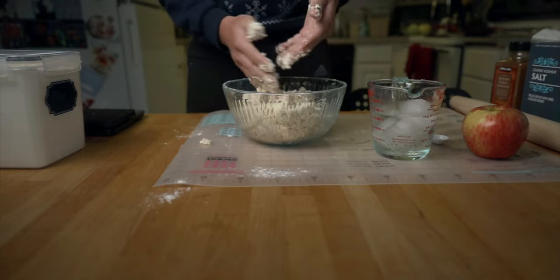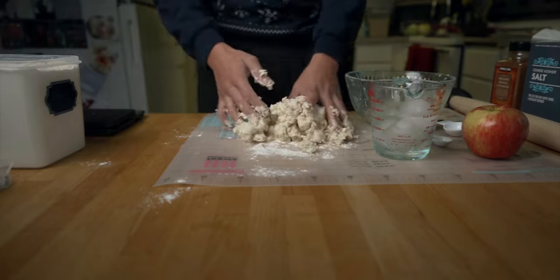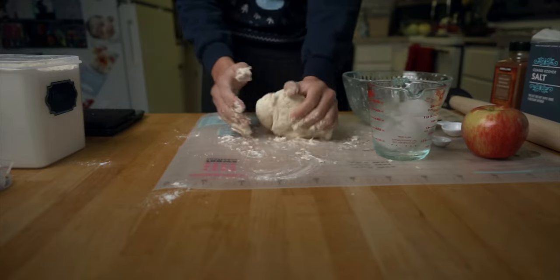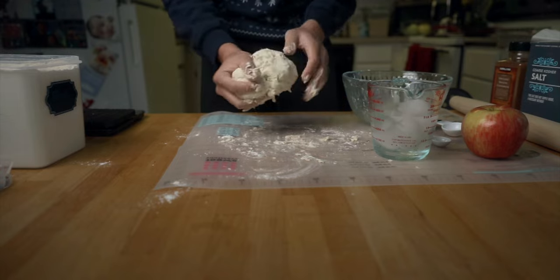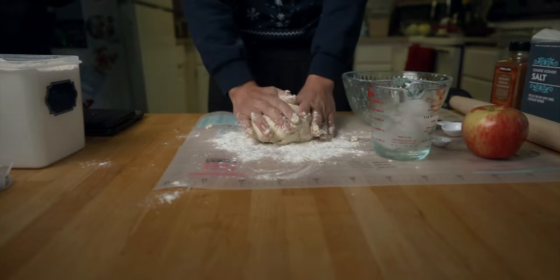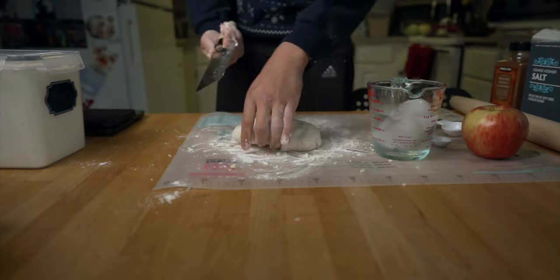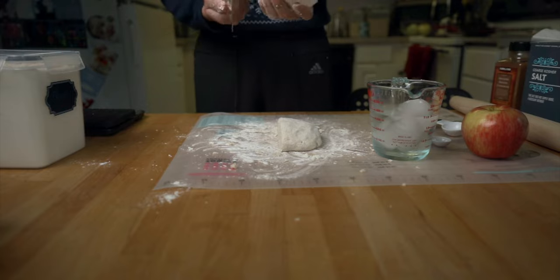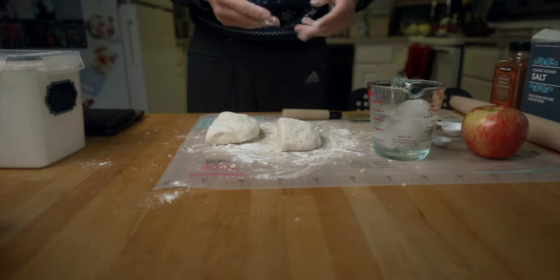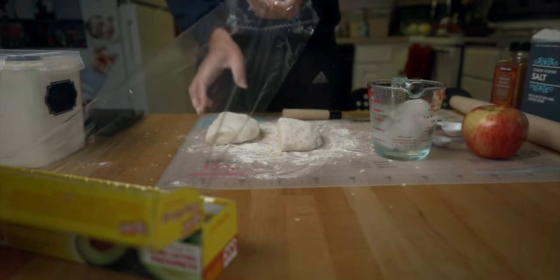I think it's getting there. I think it's too warm, it was starting to get sticky — thank you, my wife assistant. Whoa, look at those butter layers! I'm doing it right. Okay, now after you've done that, plastic wrap it and sit it in the fridge for at least 30 minutes.